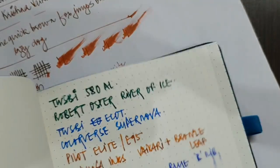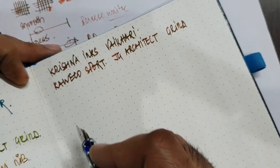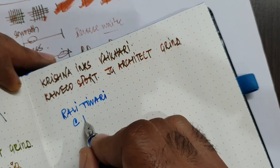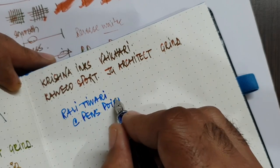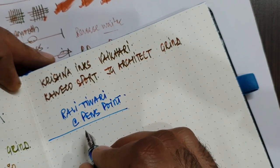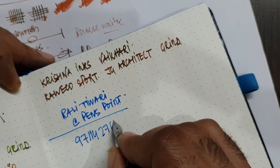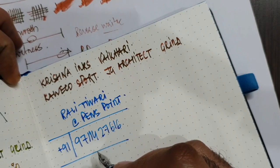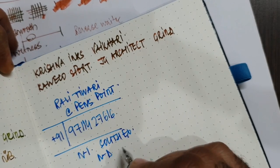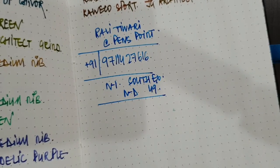To conclude, this was a very good bundle package with a very likable notebook quality. Mr. Ravi Tiwari, the owner of Pens Point, thanks a lot for sending me this package — I really love both products. He can be reached at his mobile number, with the India country code. He is based out of South Extension, New Delhi, though I don't think this ships outside India. I hope you like this video and this particular product.